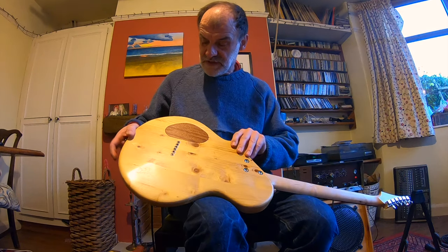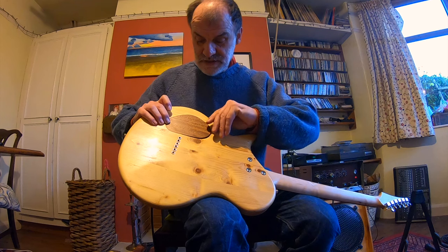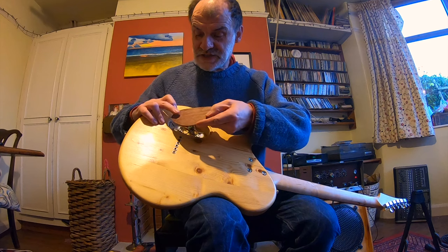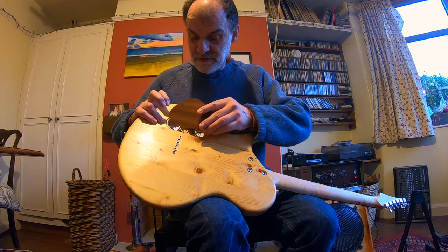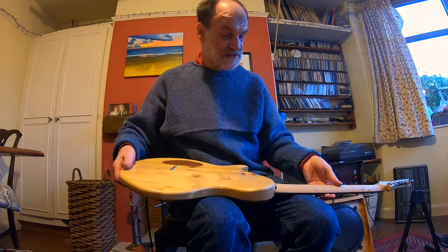We've also got this magnetic controlled cavity cover so there are no screws involved. You can get straight in there — there's just a bevel on this edge so that once it's on, you press this down and it lifts this edge up. Through-body stringing, Telecaster style.